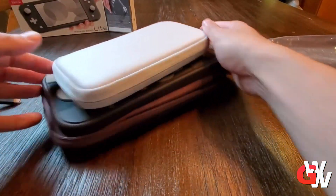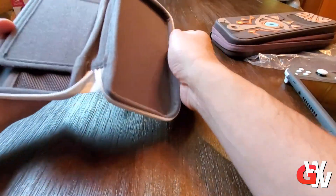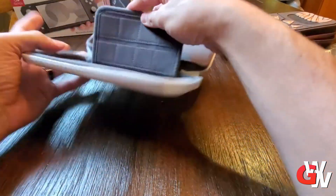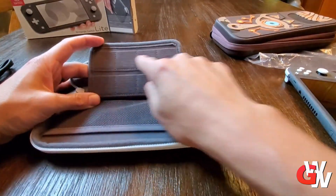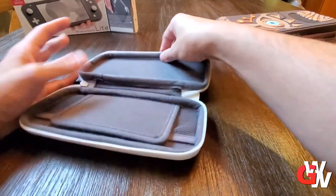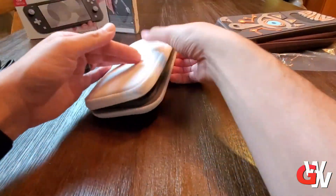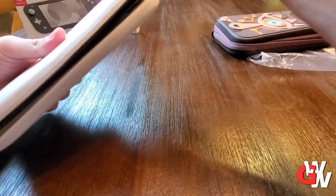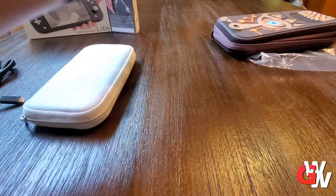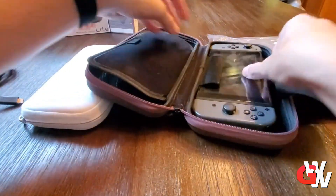Next to this is the original launch edition Zelda Switch carrying case — the proper one. It's way smaller, but there's still room for eight games, which is really great, and there's this little accessories bag. Again, you're not going to put that giant power brick in there, but maybe you'd put some headphones in it.